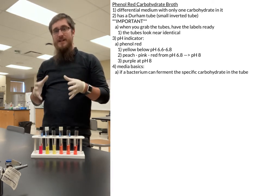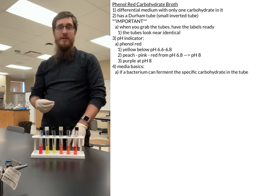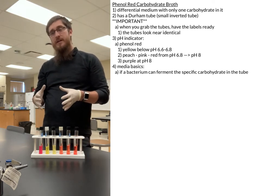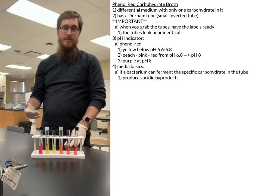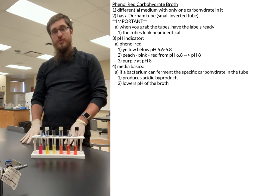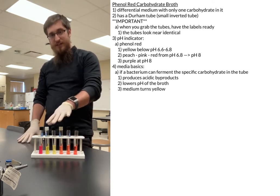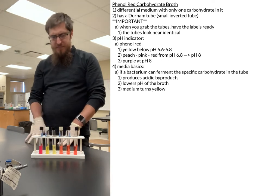If any bacteria grown in the broth can ferment the specific type of sugar in the broth, it will create an acidic byproduct. That acidic byproduct is going to lower the pH of your tube, eventually turning it yellow — like these tubes here in our video.